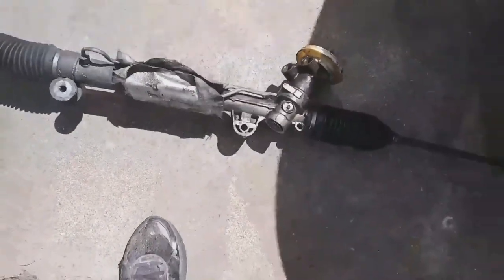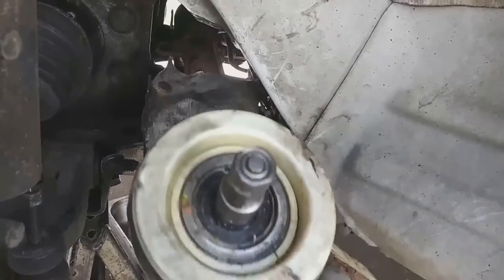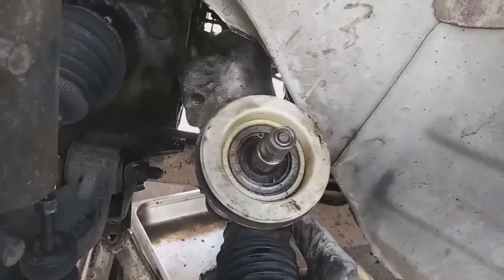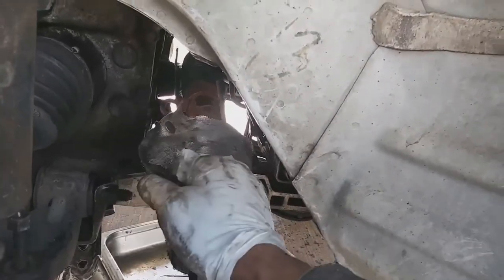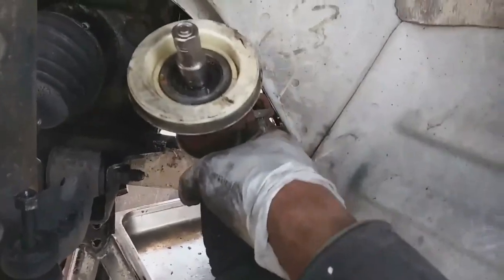That's the old one there. The customer got a used rack, so I'm replacing it with a used rack — but the used rack is sound, there are no leaks, and it looks to be in good condition. This is the used one I'm replacing it with. I'm doing the reverse of what I did to get the old one out — the reverse to get this new one installed.